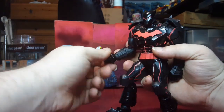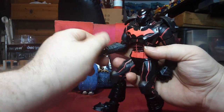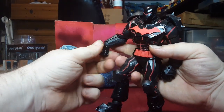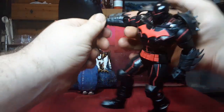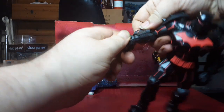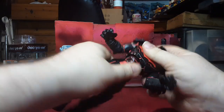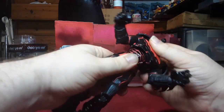He's got a nice elbow bend — it does not give him more than 90 degrees, but he doesn't need that to throw a punch. He's got a ball joint, a universal joint, a swivel, hinge, and then another swivel at the wrist and the hand itself. It's kind of hard to use because they'll fight each other a little bit.